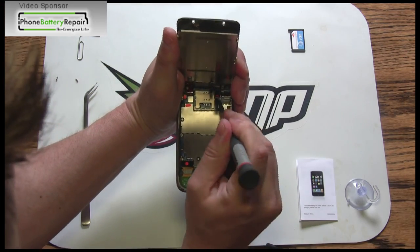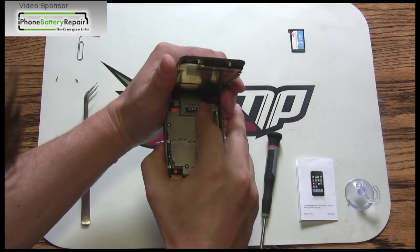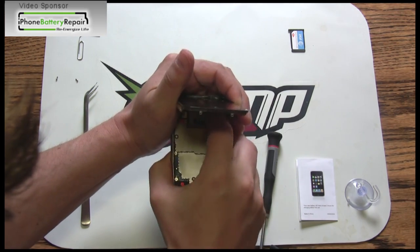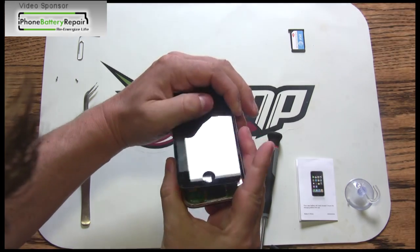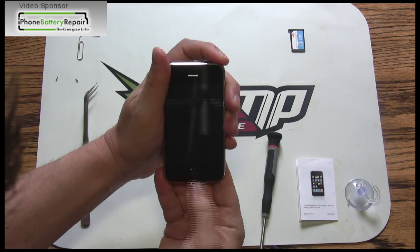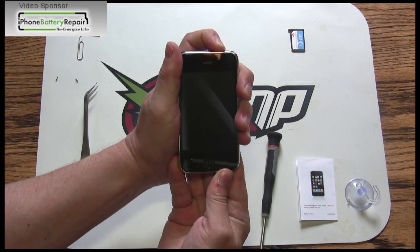We hope you enjoyed our presentation of the iPhone 3GS battery replacement process. Please visit our sponsors at www.iPhoneBatteryRepair.com, iPhoneReplacementParts.com, and iMobileDoctor.com.